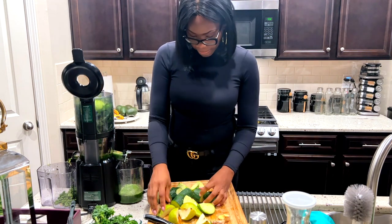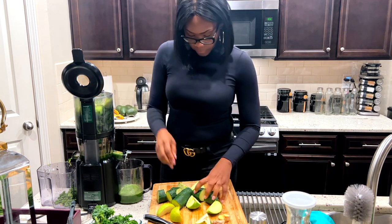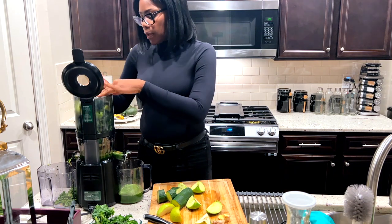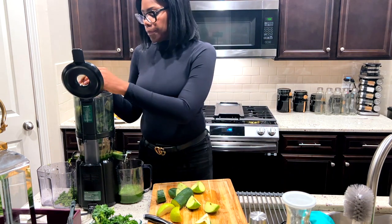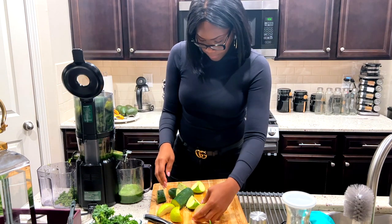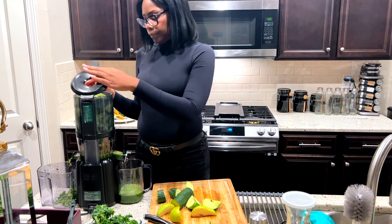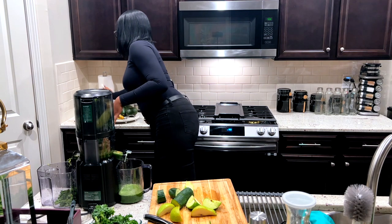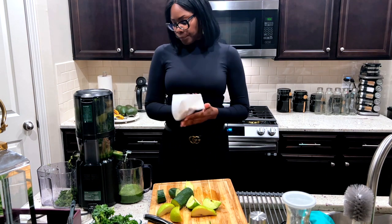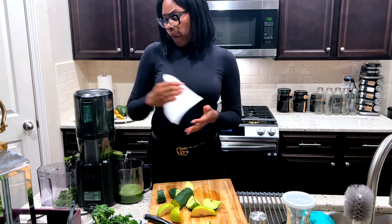I may even drink one of these tonight because it's so yummy. Apple, pear, cucumber, ginger — let me put another apple in. It's great.